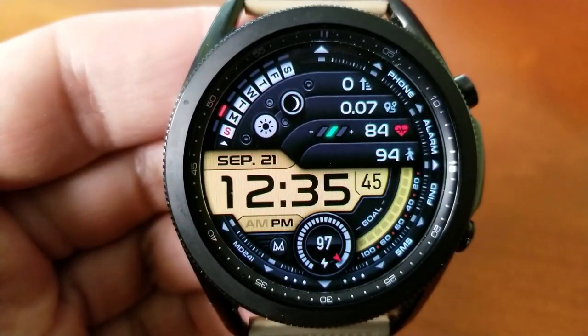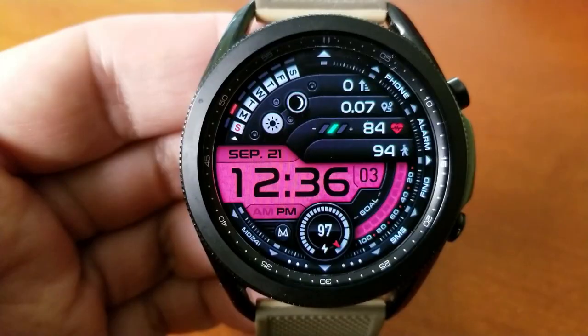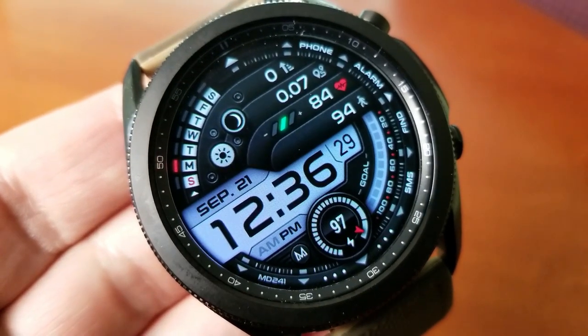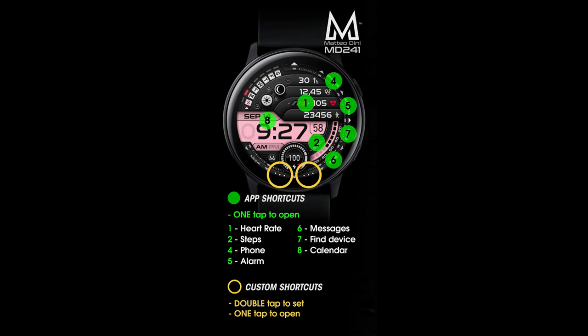Right at the bottom of the face is a digital and analog readout for your battery power remaining. You also get a decent amount of app shortcuts — two customizable app launchers at the bottom of the face represented by three dots near the sixth position, plus eight more shortcuts assigned to fixed apps. Finally, this one comes pre-loaded with a clean and clear AOD mode.